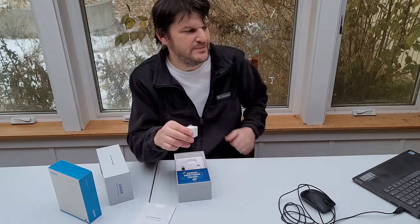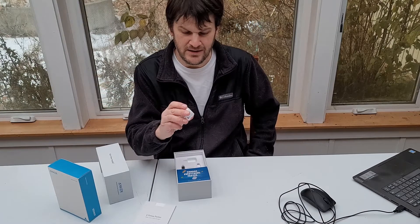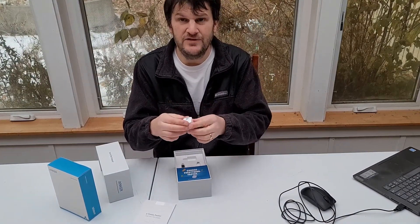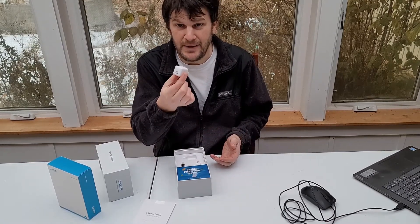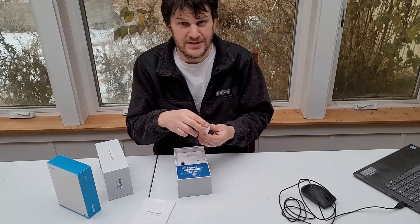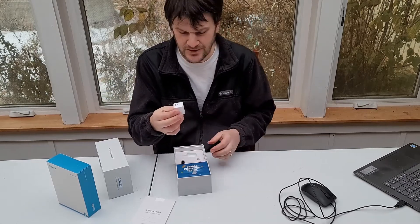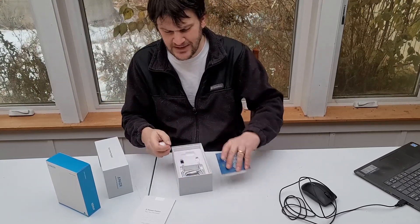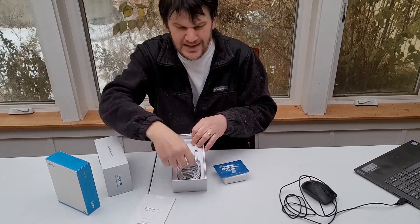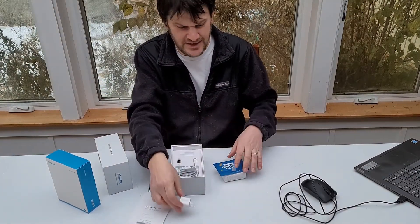This guy is the Anker PowerPort 3 Nano. As you can see, it's very small. This is about 20 watts of power, compared to its predecessor which was actually five watts — so you get a lot of power in just this little small package. That's a good upgrade if it's four times as fast. You can get this thing for about $16.99, which is a good price. I'm not sure if it comes with these charging cables — just this kit they sent me came with them, so please don't quote me on that.